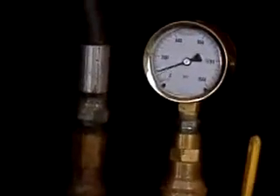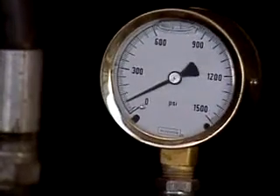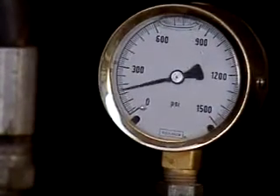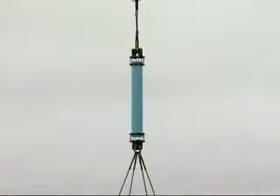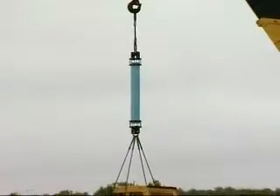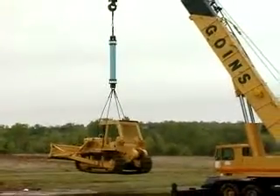The restraint has been subjected to hundreds of static and cyclic pressure tests to demonstrate its performance and reliability. The 2000 PV can actually lift a 50,350 pound D7 Caterpillar using two 12-inch 2000 PVs, a piece of PVC pipe, and an 80-ton motor crane.